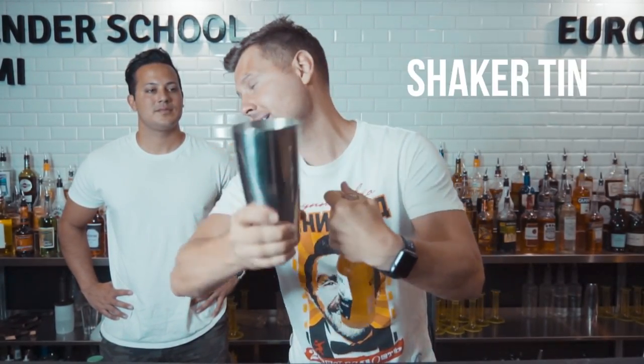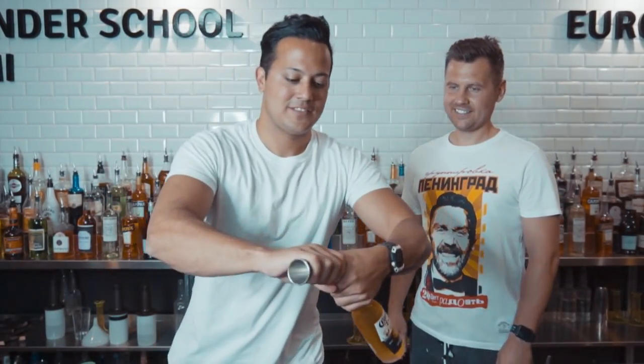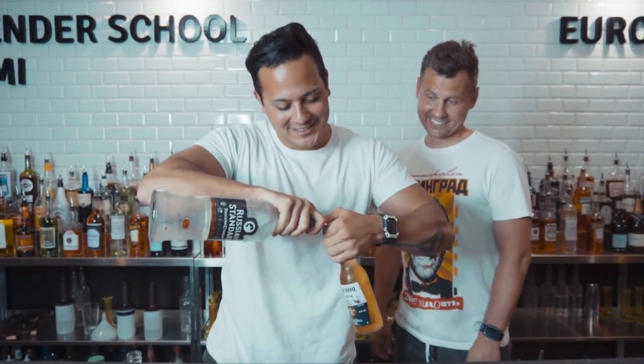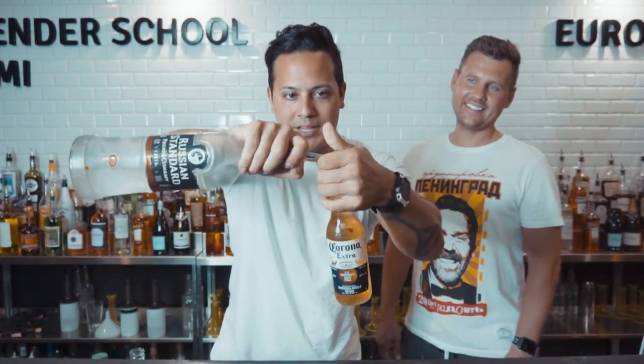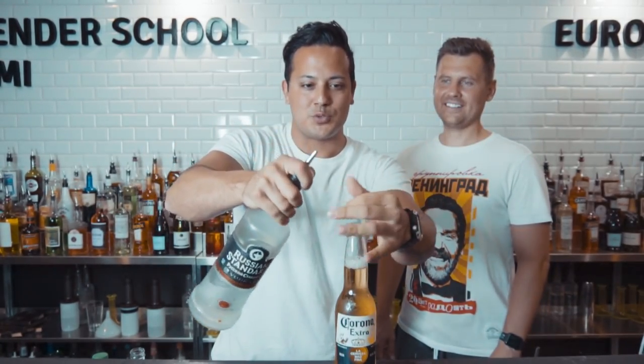Apply a little pressure on the pour spot — make sure you place it on the pour spot like this — and with the index finger just go up and you're going to be able to open it.